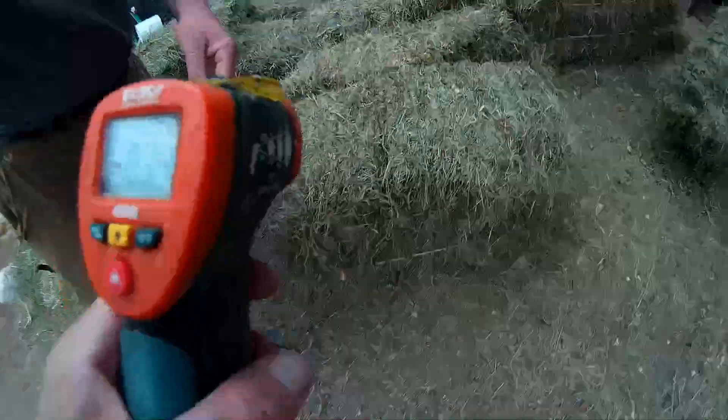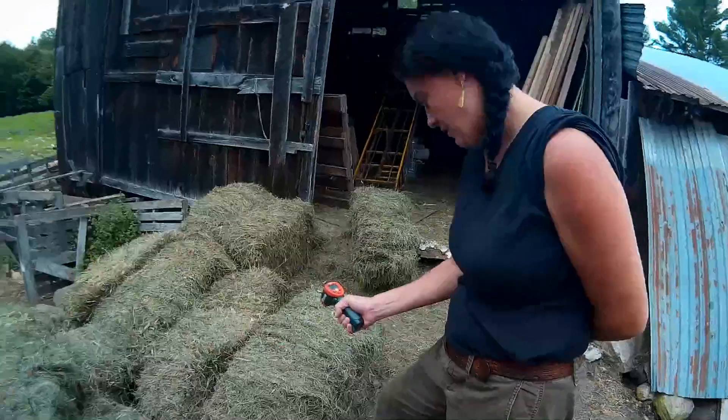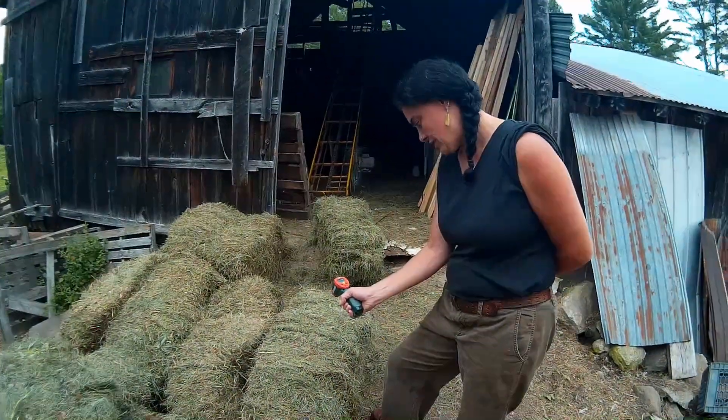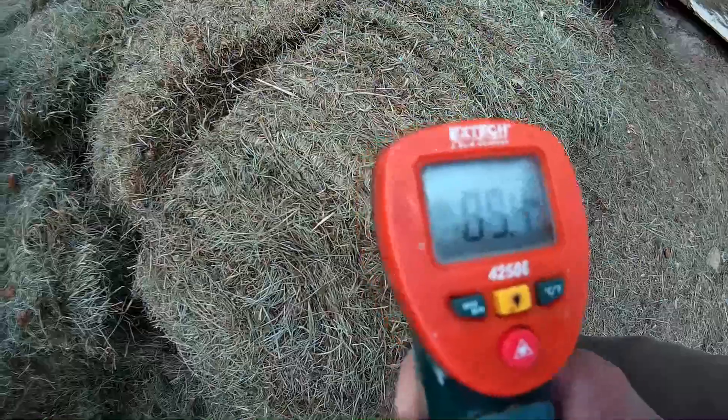Let's do the surface first. So the surface of this hay bale — why don't you come right in tight — is 89 degrees.